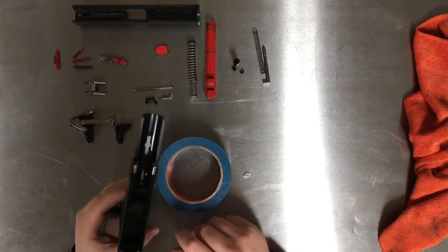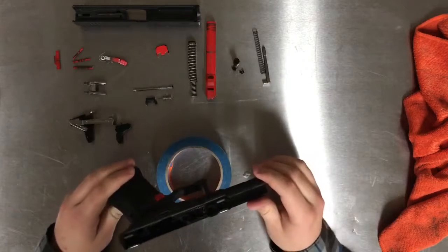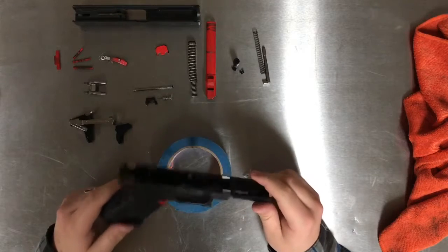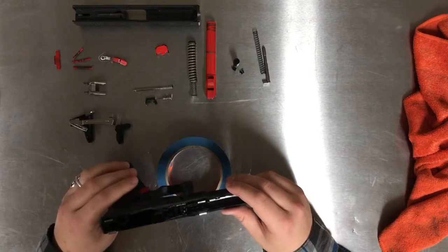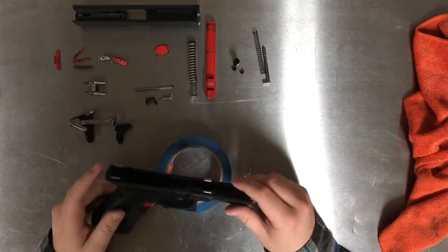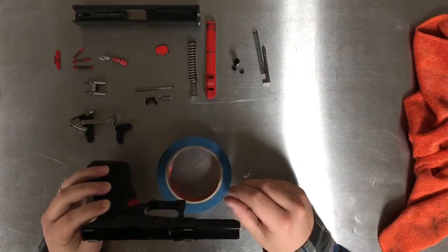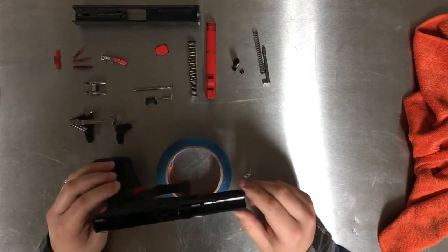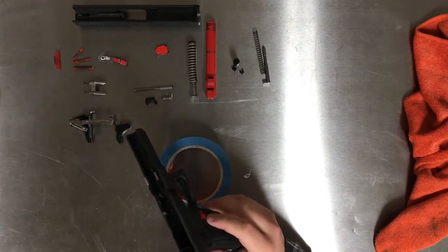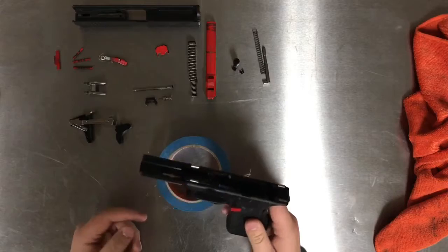Also, if you want to, you can take out the mag release. If you guys really want to see me take out the mag release, go ahead and leave a comment below — that can just be a totally separate video because of the length it would take to actually take it out and put it back in. Most guys don't need to take it out; the only time you do is for painting or upgrade purposes. So this is now totally taken apart besides the mag release and the little silver detent for the takedown.